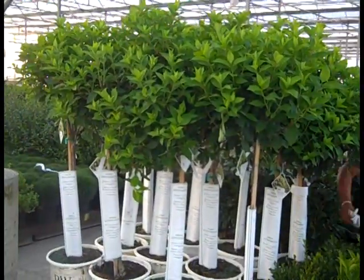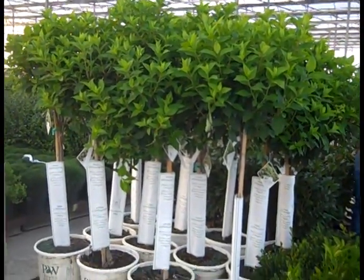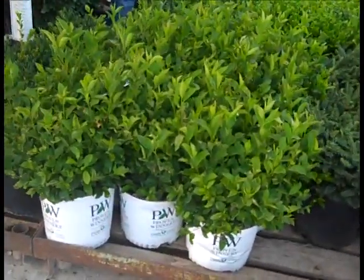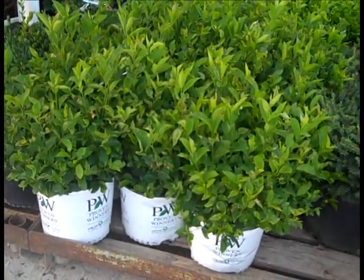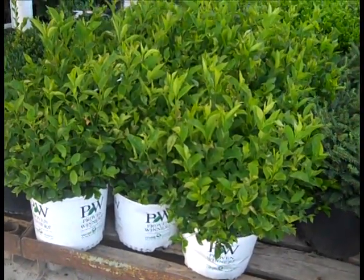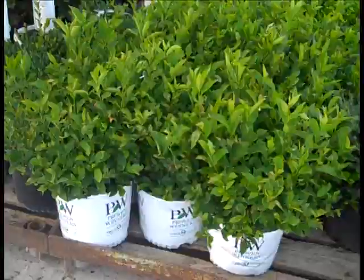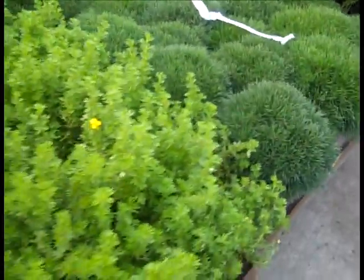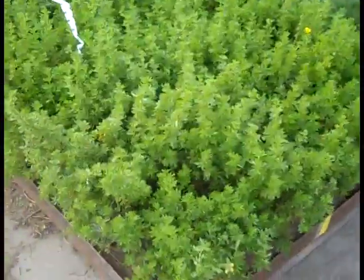Here we're looking at our crop of 7-gallon Hydrangea Limelight in tree form. And then Itea Little Henry in threes — great 3-season interest, short type, compact habit. It has the spring flower and amazing fall color. Very nice 3-gallon Mugo Pines here. We also have Pumelo. And then coming in, do you see the beautiful Potentilla?